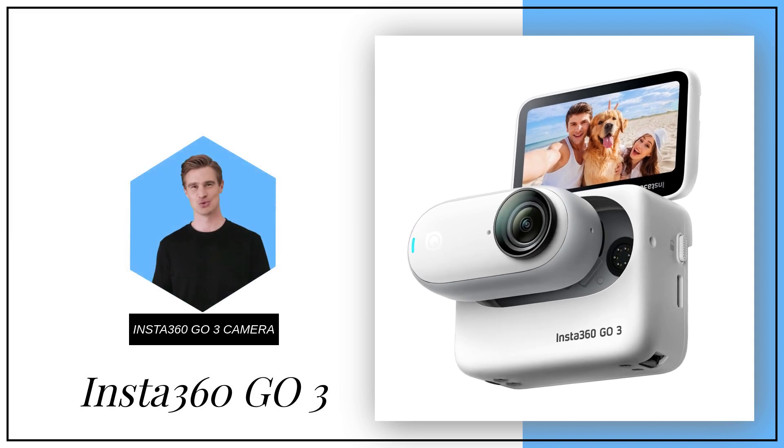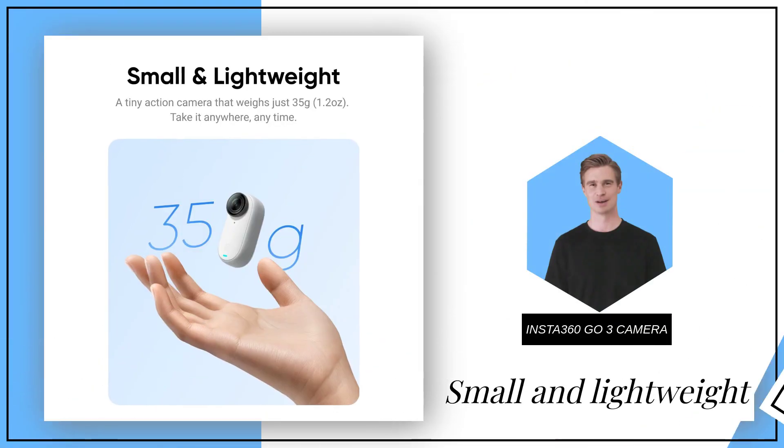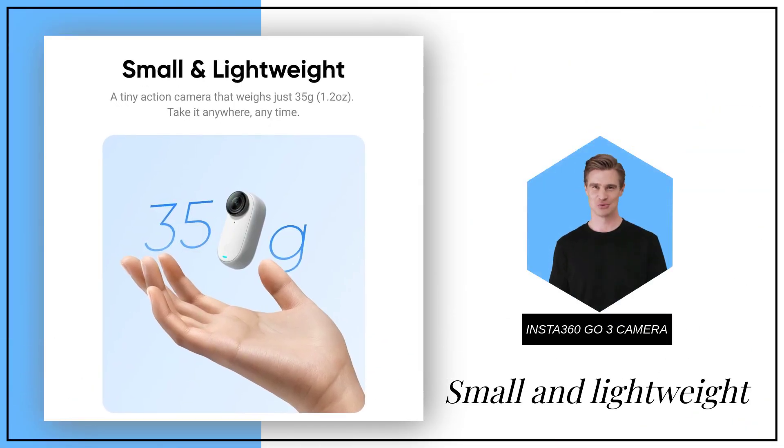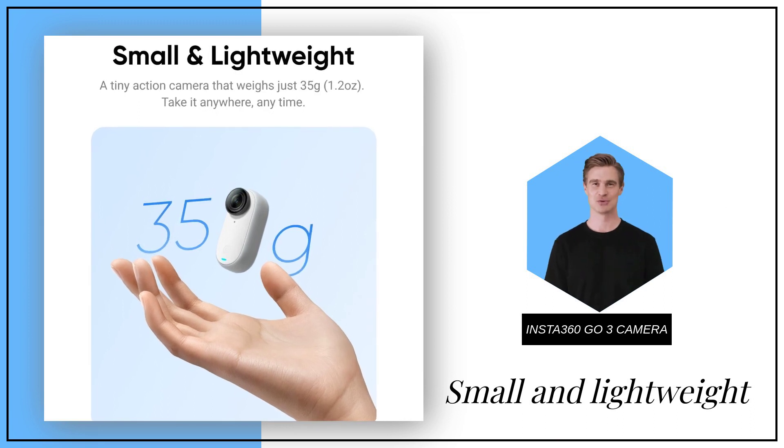Capture life's moments like never before with the Insta360 GO 3. Small and lightweight, this action camera weighs only 35G, making it perfect for adventurers on the go.